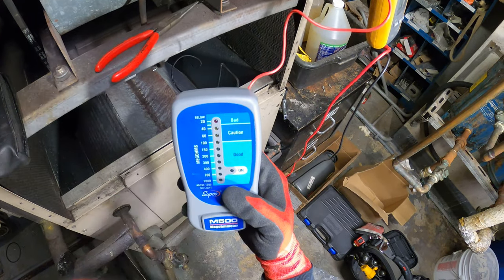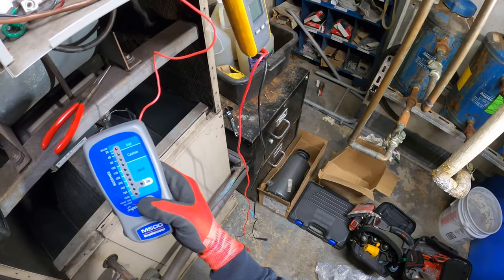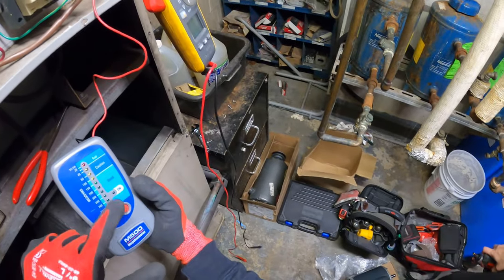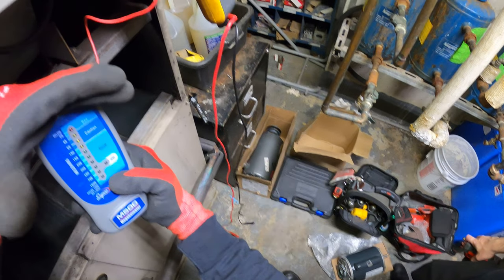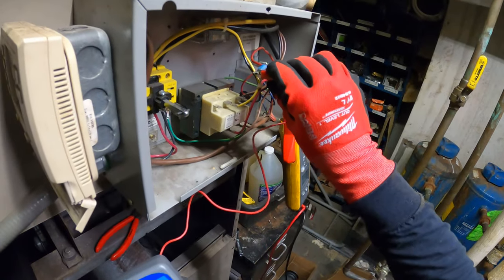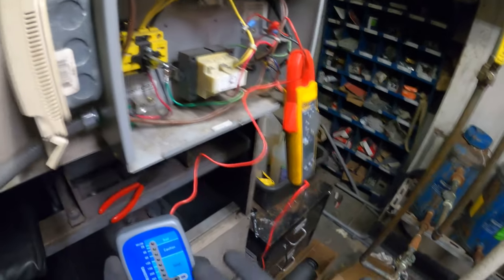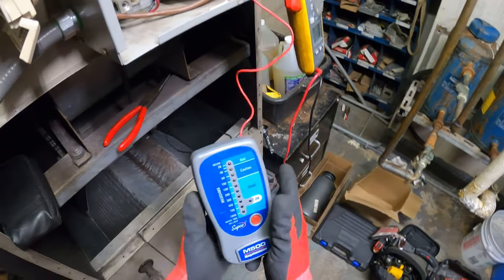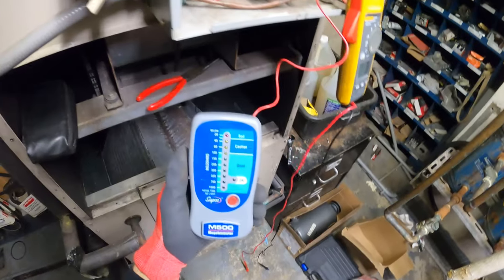We're below 30 mega ohms and it's indicating that it's bad. Just pay attention — once you press the button you're going to see it says right away, and you just watch the light. Bad. It doesn't get easier than that — is it good, is it bad? This motor is done. Whoever troubleshot this was correct — that motor has got to be changed.